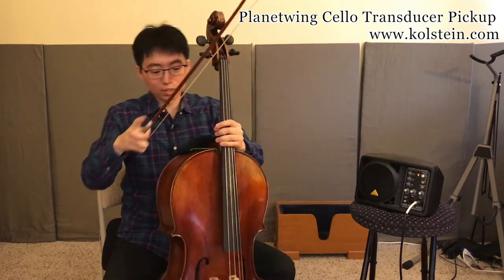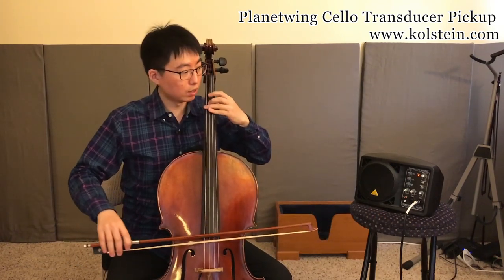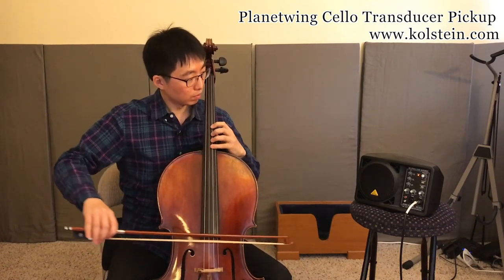And I'm going to add some — blend it in with the amp sound. Very natural, right? Natural sounding. It is very even from bottom to top. So it's great.